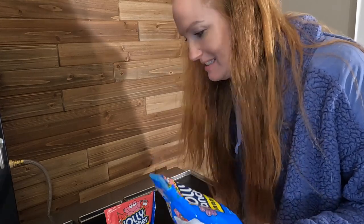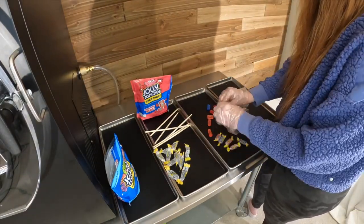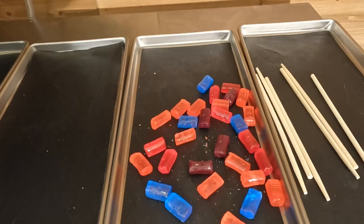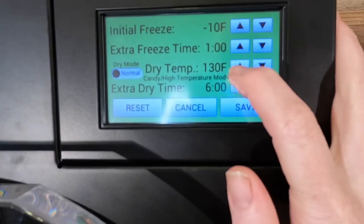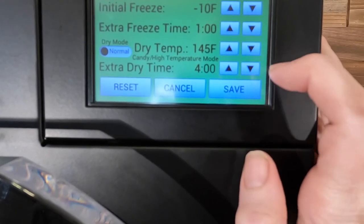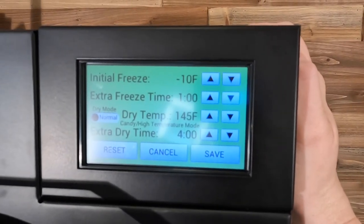The first step for the Jolly Rancher flowers is to get your Jolly Ranchers unwrapped. I got those unwrapped. That's about all that I'm going to need, but before we move on to the next step, let's get our freeze dryer set up. I need to power it on. Here is our main screen. We're going to go into customize. I want to do this in candy mode. I'm going to go to 145 degrees, and I'm going to do this for four hours. That's just the time I like to do my candy on and I've had good success.